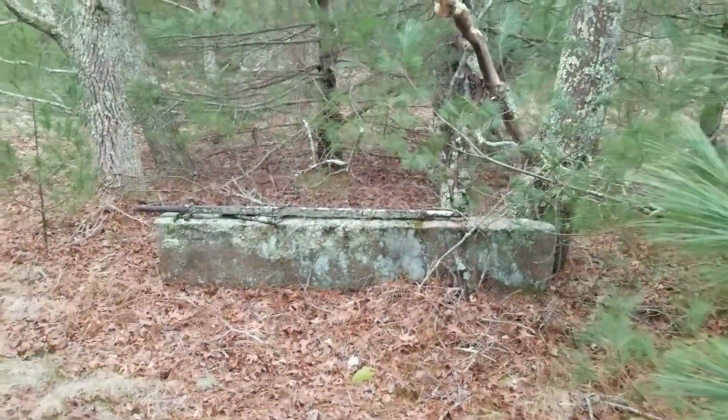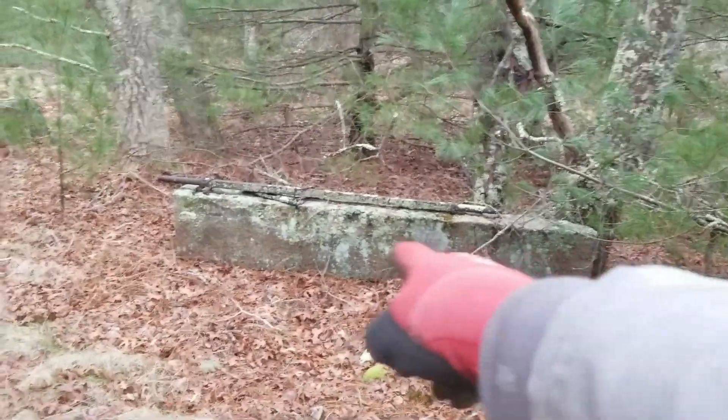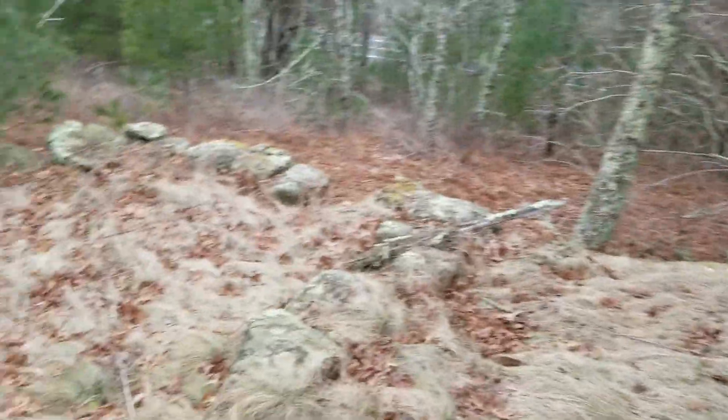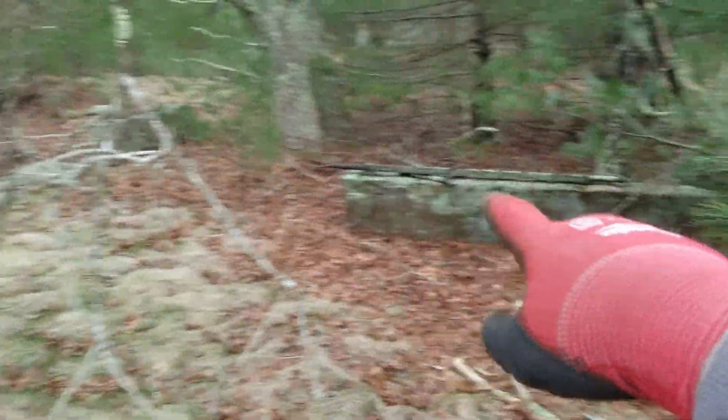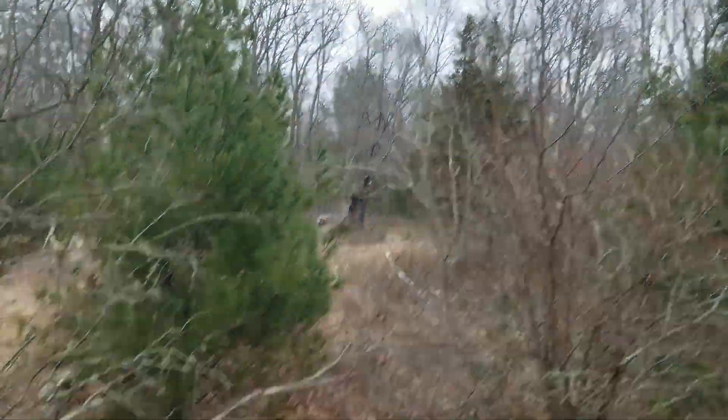Man, everywhere I go around here there's just more foundations — this gigantic cut of granite, more of it. I'm assuming I'm standing at the kind of inside of some old foundation. It doesn't look like it continues. Must have been a pretty big estate at one point.